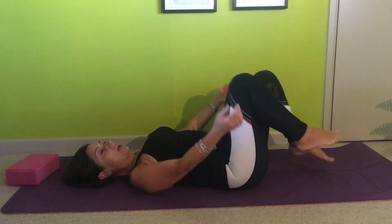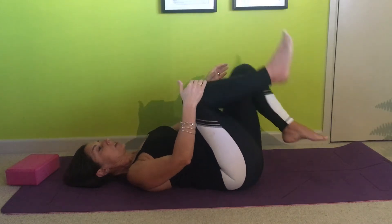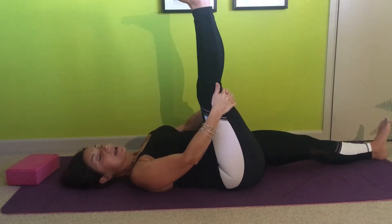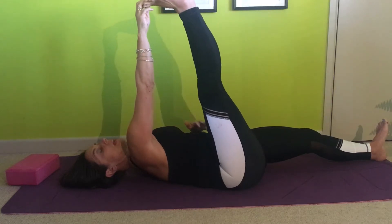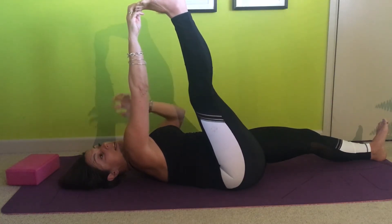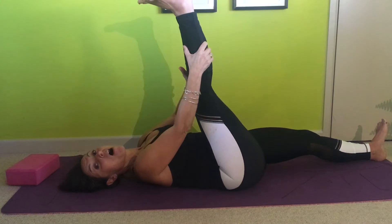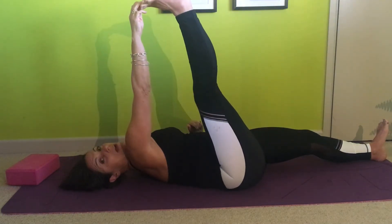Bring the knees into the chest. Now one last little stretch — take that front leg into the air for a hamstring stretch. Slide the other leg across the floor to make it stronger. The hamstring, the back of the leg, is a really long big muscle going over two joints, and this is what blocks our path when going deeper into the piriformis.